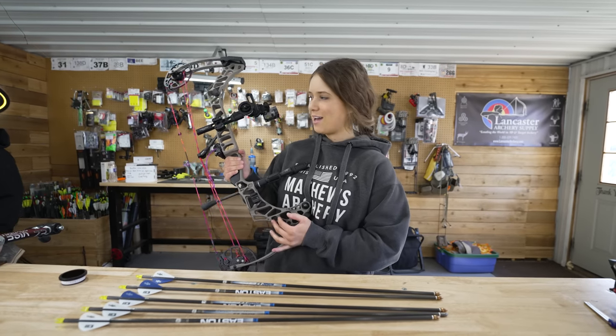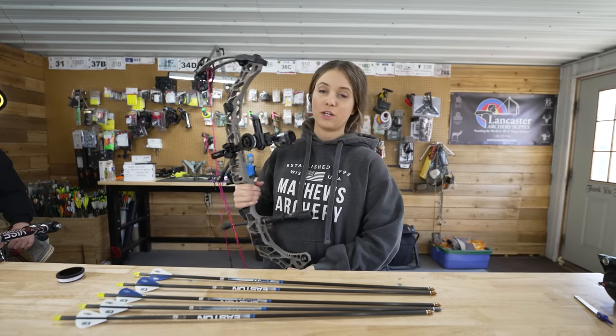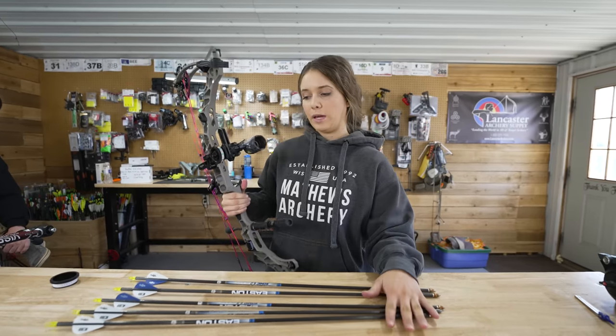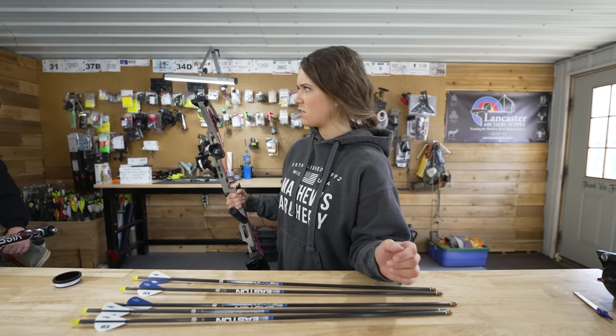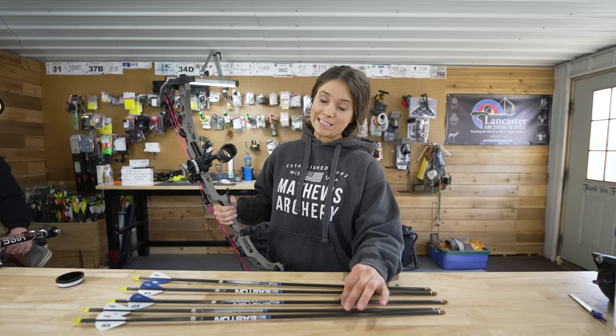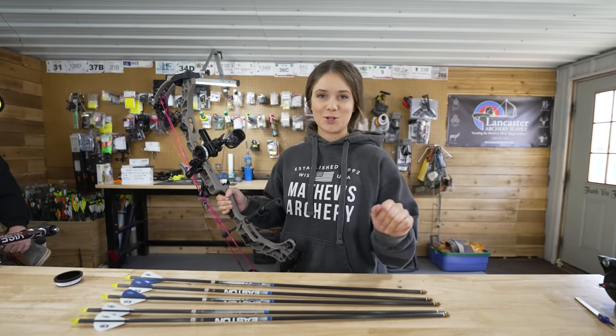Hi guys. I did the bow build, so now we're going to sight my bow in. We have a Total Archery Challenge coming up in less than two weeks, which is not awesome. I should have been shooting before this, but we're doing it today.